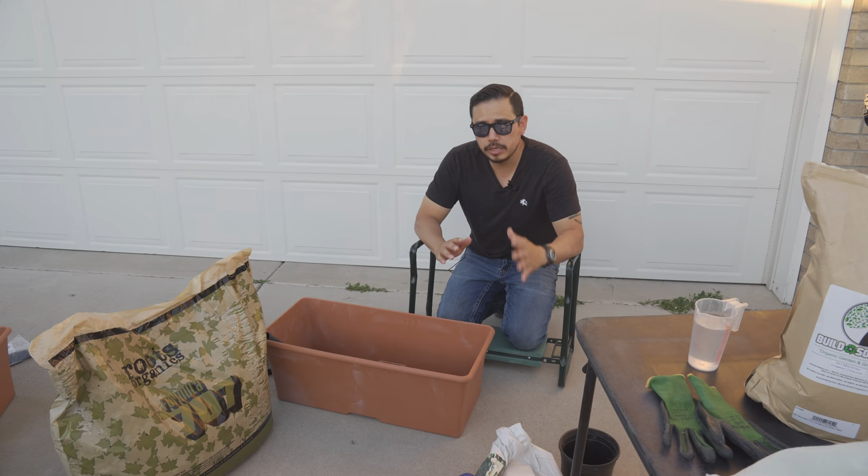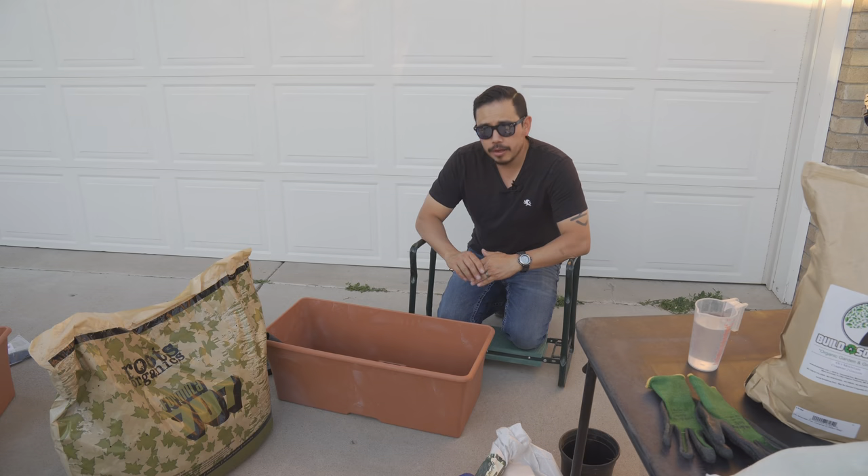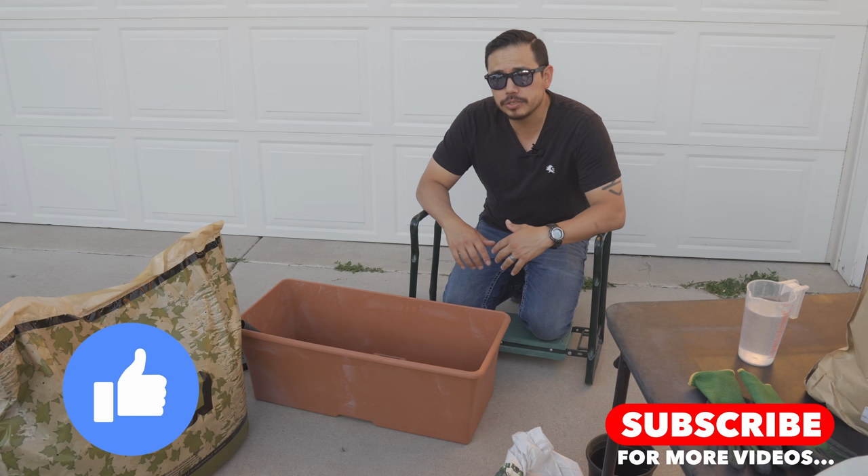Thanks for joining me on this episode as we're talking about our Earth Boxes. If you haven't subscribed to our channel, be sure to hit that subscribe button and like this video if it brings you some value.